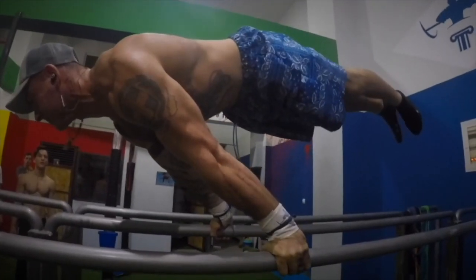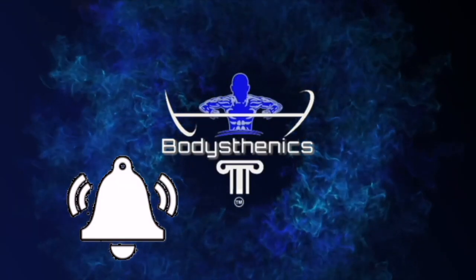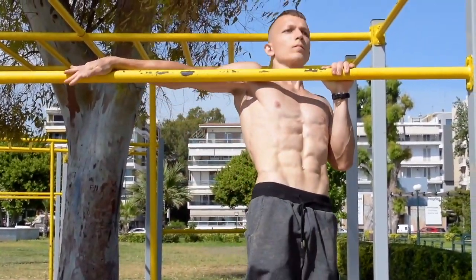Hello guys and welcome to another Bodysthenics tutorial. If you're new to our channel, be sure to subscribe and hit the bell icon for notifications so you don't miss any future videos. In today's tutorial, we're going to take you through a step-by-step analysis on how to achieve a perfect and smooth archer pull-up.